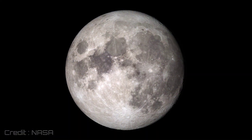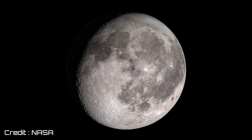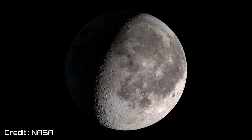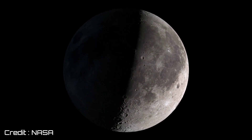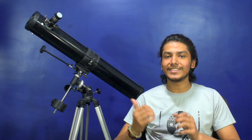Moon is tidally locked with our Earth, which means we can only see one side of its surface from Earth. This happens because its rotation on its own axis and its revolution around Earth each complete in the same duration of 27.3 Earth days. But on average, 59% of its surface is visible from Earth due to variations in its orbit over a month. Now let's go outside and observe Moon with this telescope.